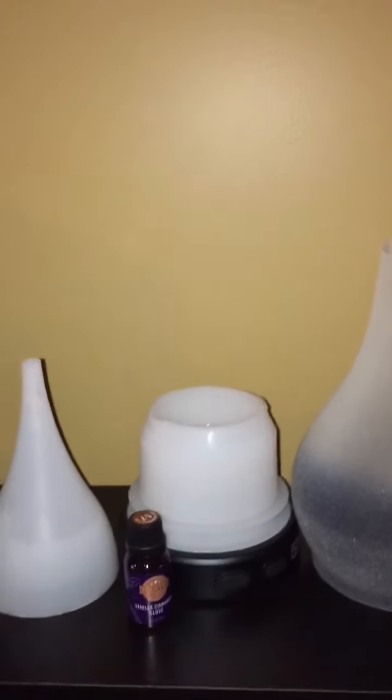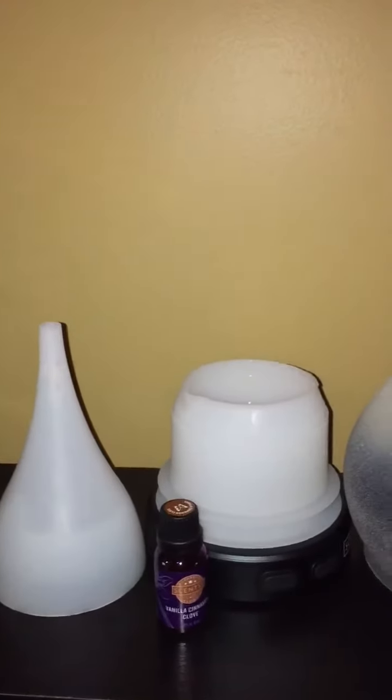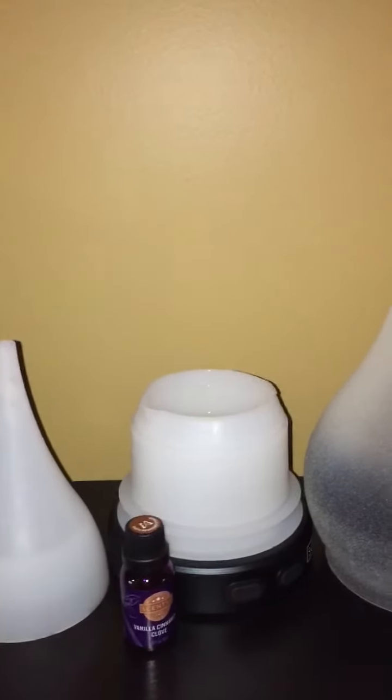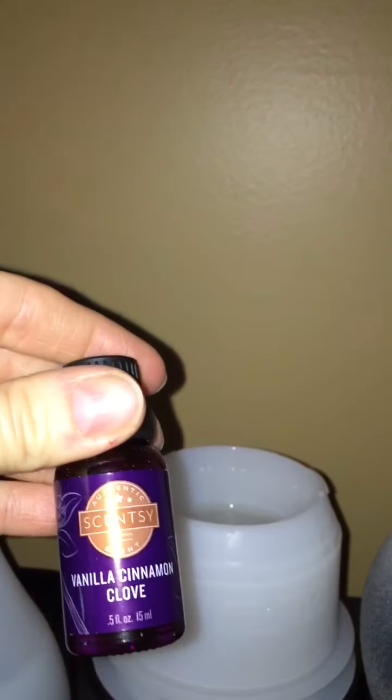Hi guys, Jackie here. I just wanted to show you my new Scentsy diffuser and show you how it works. This is what it looks like when it's all taken apart before you set it up and get it started. I've already put the water and oil in — you can see it in there. This is how the oil looks; it just drops in. My choice was the vanilla cinnamon clove — I love it, smells amazing.